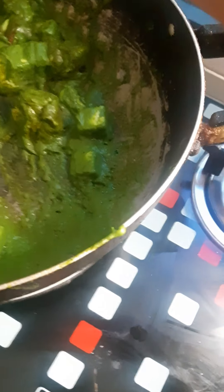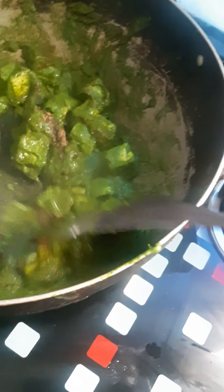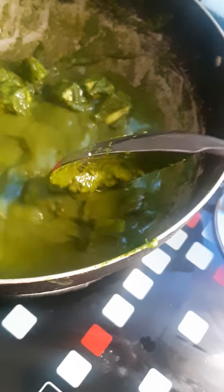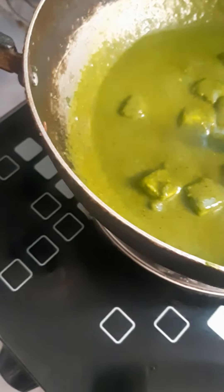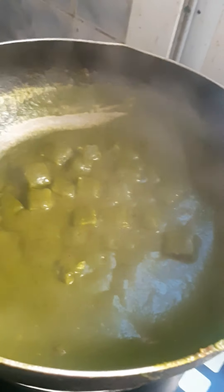Add as much spice as you like. Then add a little garam masala and mix well. Add one glass of water from the same blender bowl and mix nicely into the palak. Let it cook and boil on a low flame for some time.